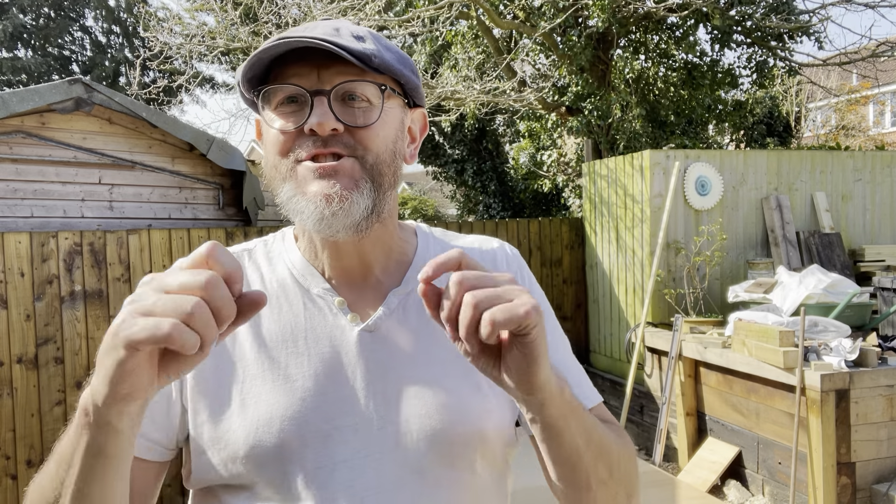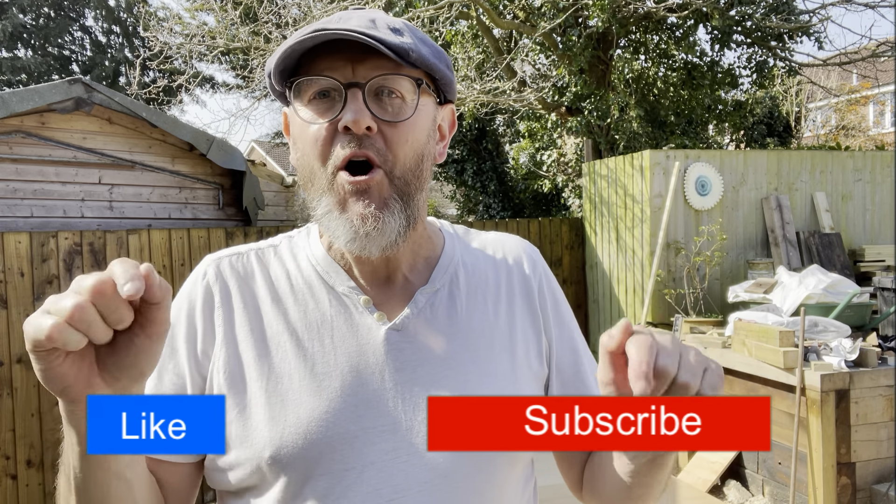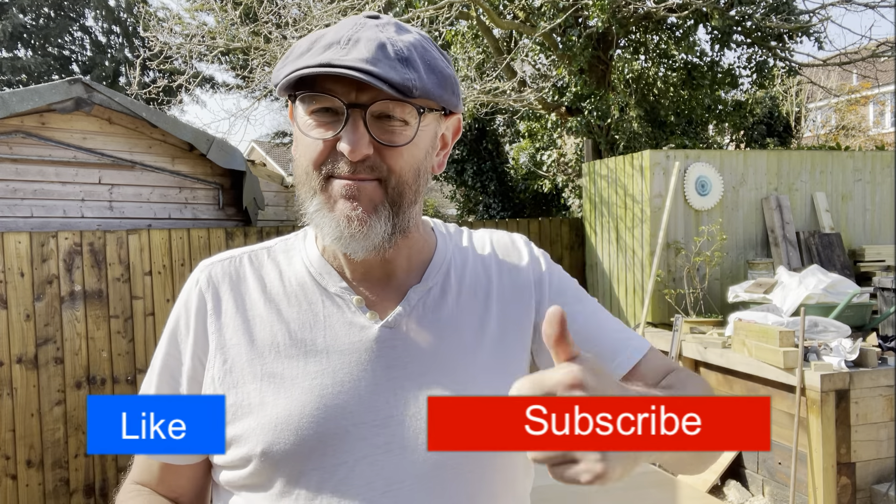Hello YouTube land and welcome back to Small Workshop Adventures. We are on stage two of the build. Stage one is completed - you can go and watch that. Please like and subscribe, thumbs up is brilliant, it really shows YouTube that you like this sort of content and then they show this stuff to more people.